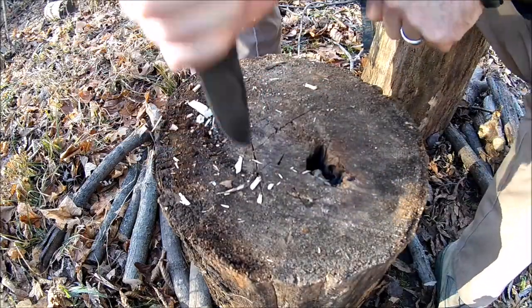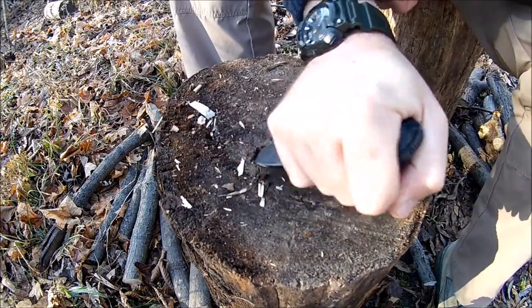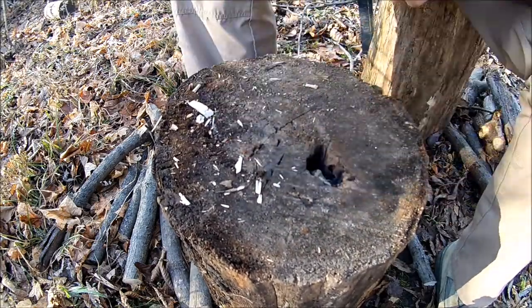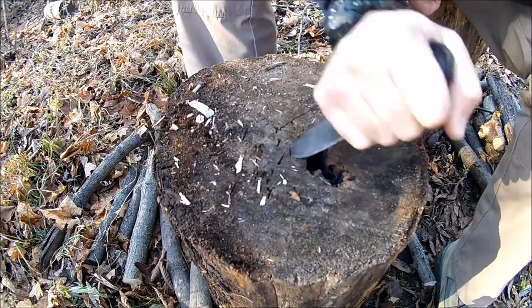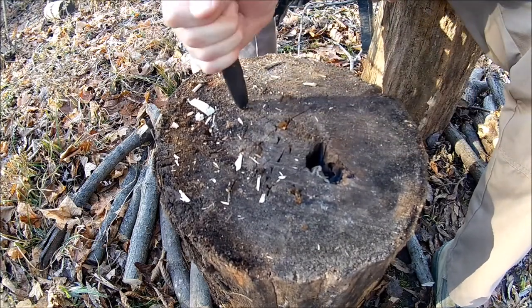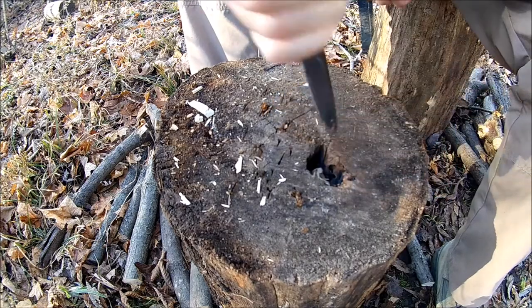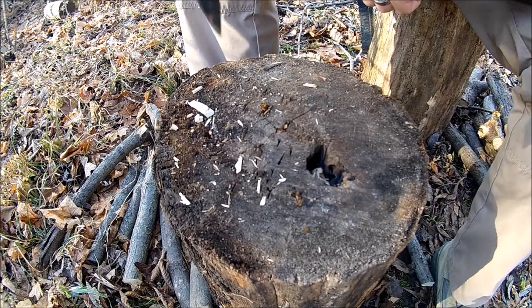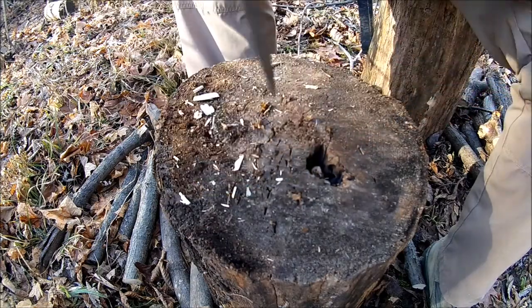First thing first, let's jump right into the tip test. I hate doing this with a knife that I actually carry all the time. Still feels really good — I don't feel like my hand is going to slide up on this at all.